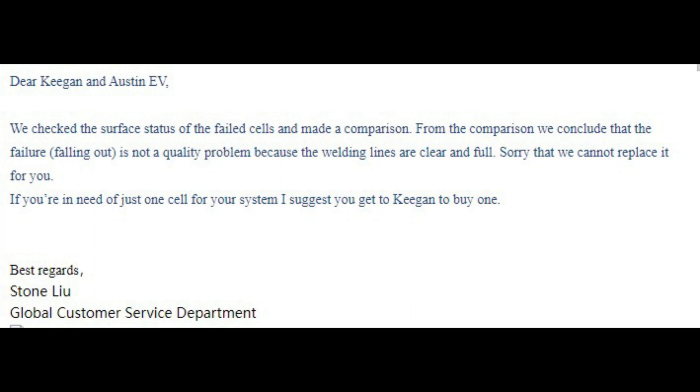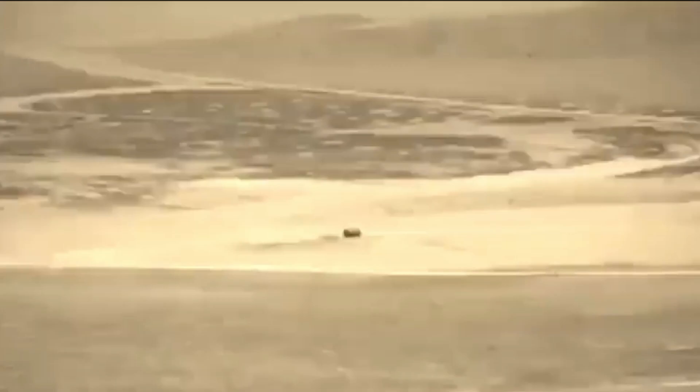Come on, man. So he concludes: 'Sorry, we cannot replace it for you.' Mother fu—